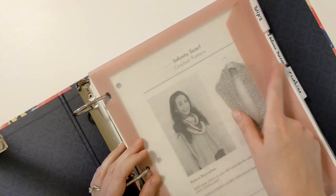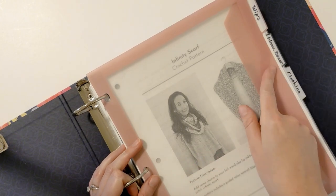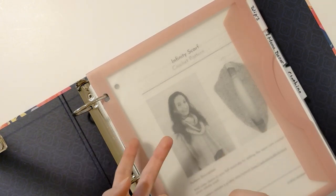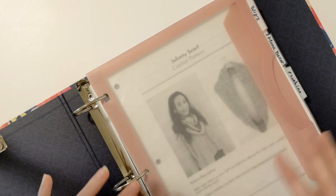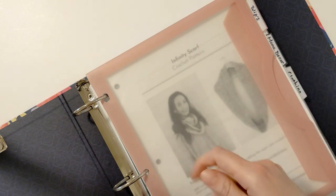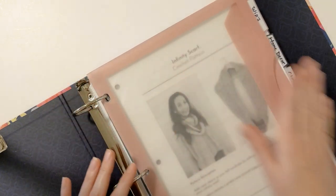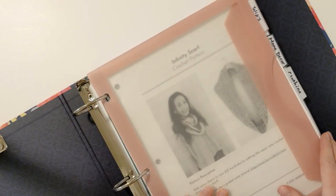Within each category I also made different sections. For instance, for home decor I have a blanket section as well as a pillow section. Since I have a lot of patterns, I thought it would be easier to split them up so I could just pull that section out and look for my pattern. I'm just going to walk you through how I have it organized.